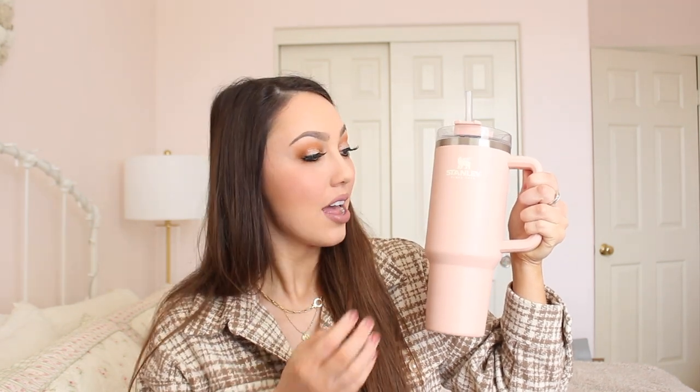The Nectar color is so pretty. I'll show you some up close shots of the tumbler in a few moments, but I am so in love with it. I think it looks a little bit lighter in person than it looked online — online it maybe looked a little more of a peachy color, but in person it's definitely more of a light blush pink, and I am 100% okay with that because that is my favorite color anyway.